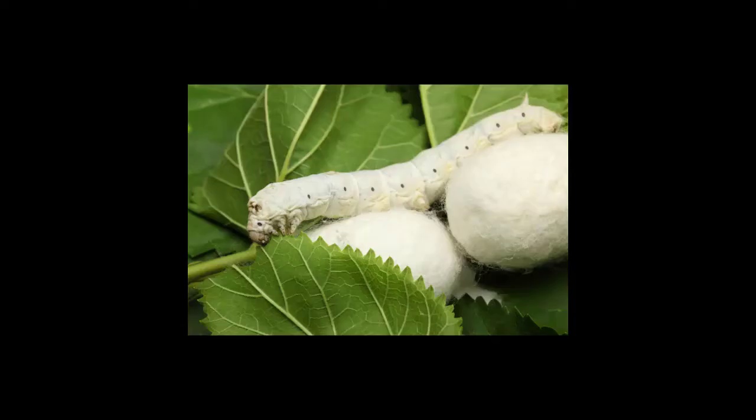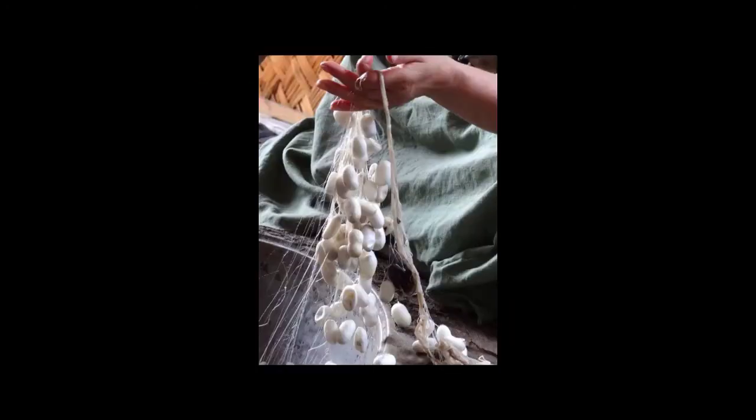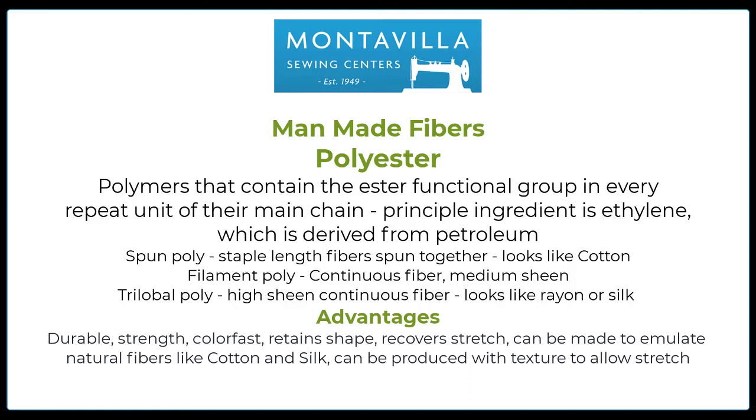Here's an image of a silkworm with its silk cocoon. This is how they unwrap the thread — basically the silkworm secretes the protein, winds it into a cocoon, and then those cocoons are boiled. They have to pick out the little strand and then they basically unwrap it. The next section is man-made fibers. The first of these is polyester. Polyester is basically a polymer that contains the ester functional group — this is science content here, folks — in every repeated unit.